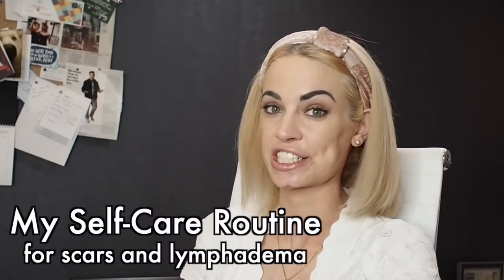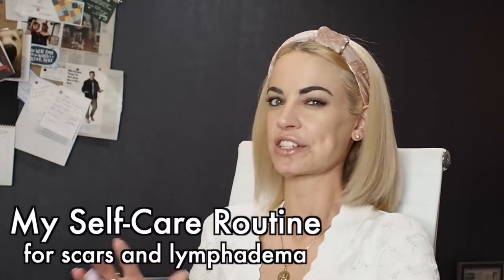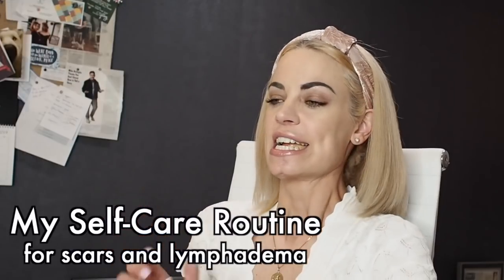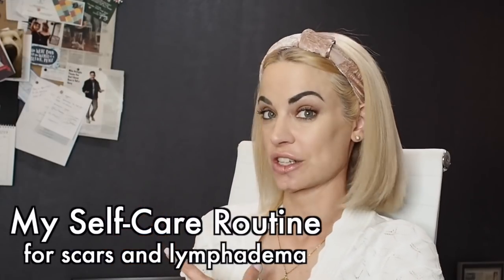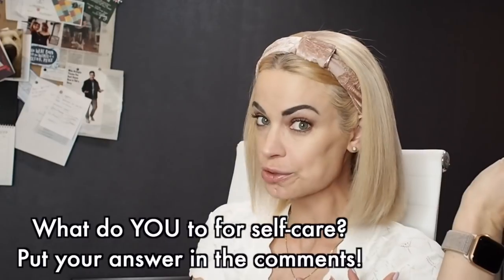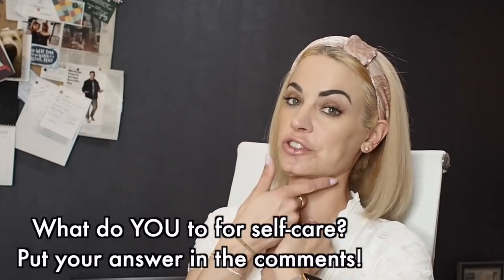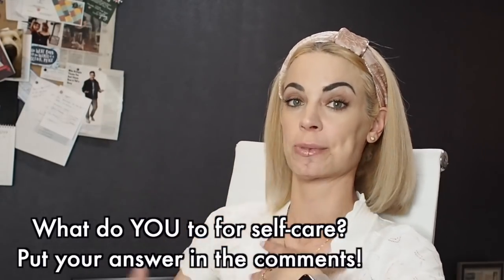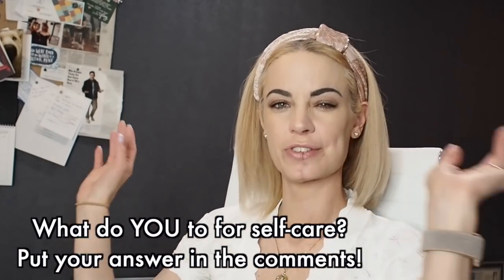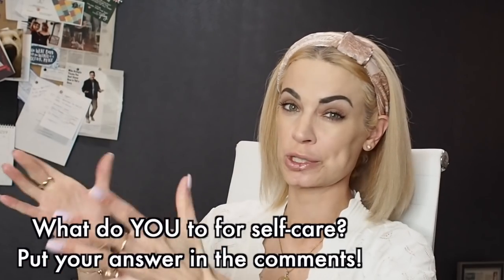One of you put a comment on one of my last videos asking about my self-care routine. I actually have a really interesting self-care routine because I have this giant surgery on my mouth, and I use a lot of different things to take care of the lymphedema — the swelling in my face from the lack of lymph nodes — and also my different scars on my face, my neck, my feeding tube scar, and the scars on my leg. So without further ado, let's get started.